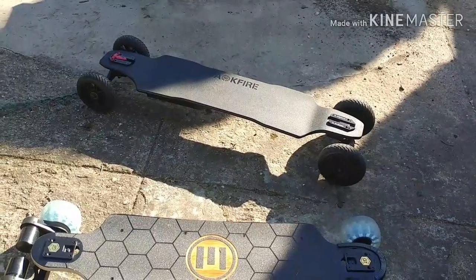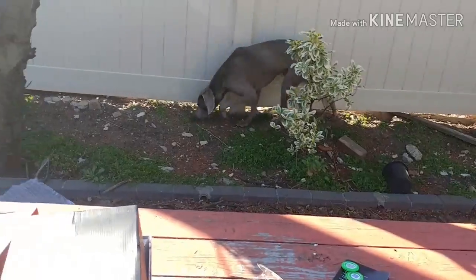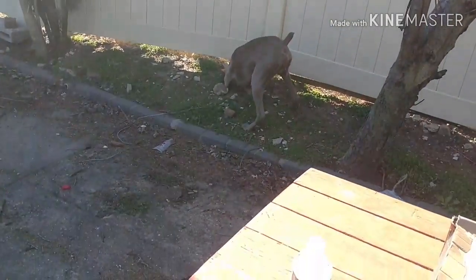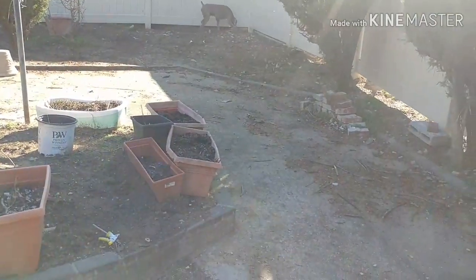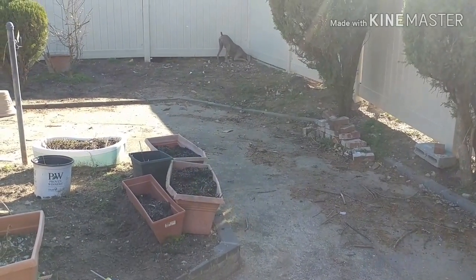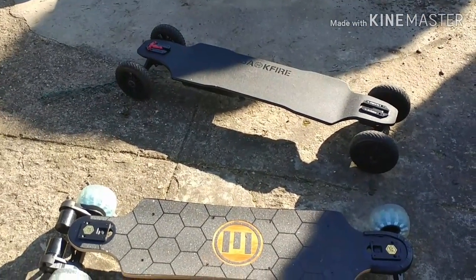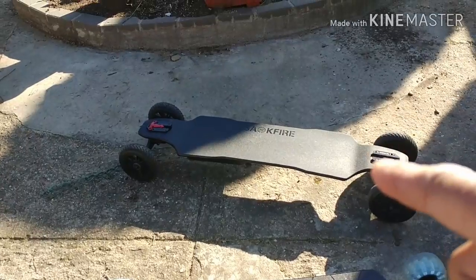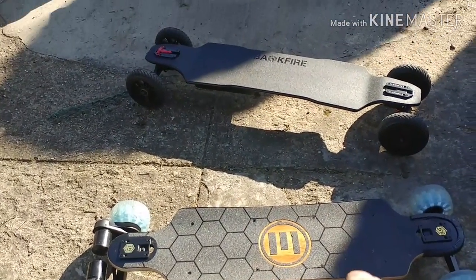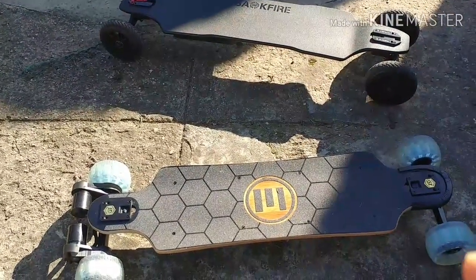That'll probably be my experience too — I've never been on a group ride, so joining for the first time I might be a little out of place. But I have the safety gear and the boards that can keep up. It's just a matter of finding when the next New York City group ride is and jumping in. I'm bringing both boards for sure. My plan is to start on the Backfire, bag the Evolve, and when the Backfire dies, switch to the Evolve to finish the ride.